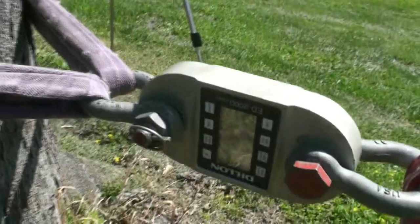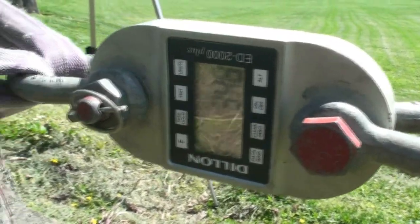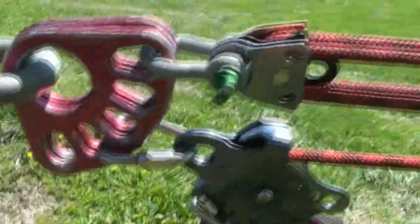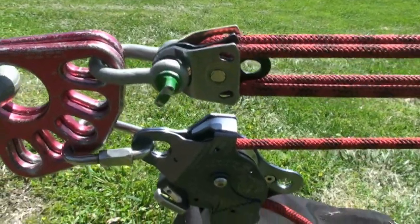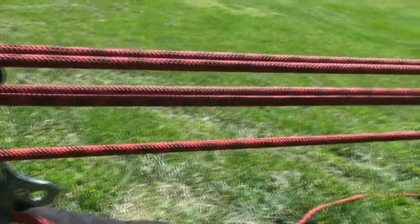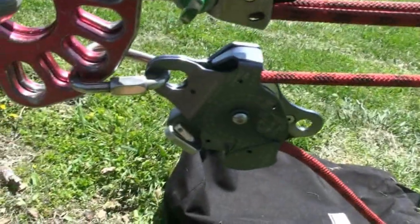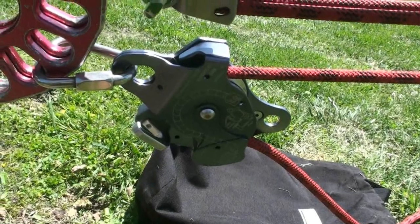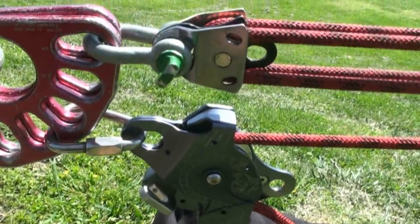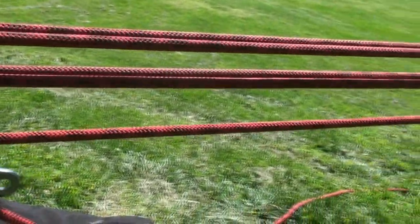We have our initial setup here. We've got the dyno. Our starting tension is 350 pounds. We're going to start off using the Rock Exotica pulleys. Just to keep everything consistent, we're going to use 11 mil rope, which is PMI Access Pro 11 mil rope. We're going to use the MPD as a brake just to get the maximum efficiency — we want to compare the efficiency of the pulleys, so we'll keep everything consistent.